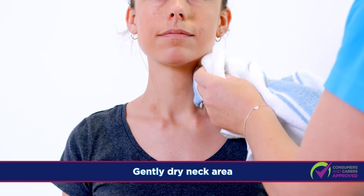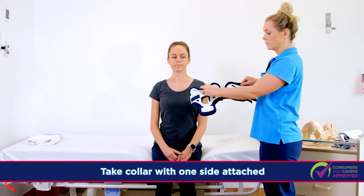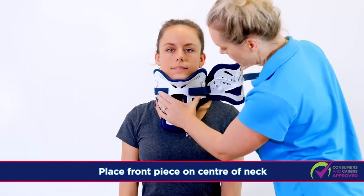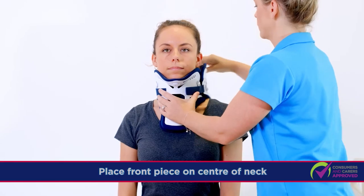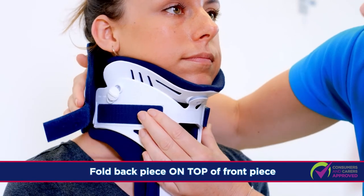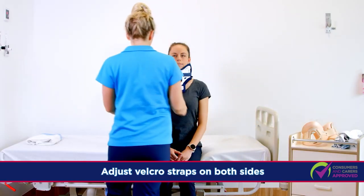Gently dry the neck with a towel. Take the Miami J collar with one side still attached and place the front piece on the centre of the neck. Fold the back piece over the back of the neck and position on top of the front piece and secure with Velcro. Adjust the Velcro on both sides as needed.